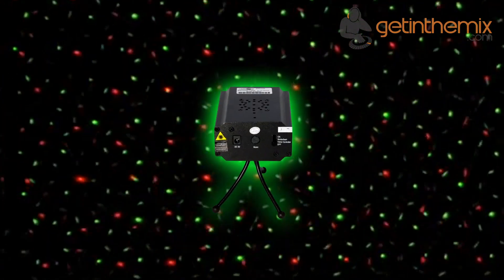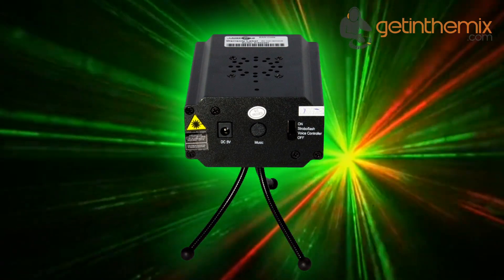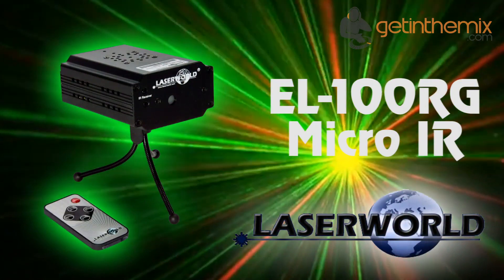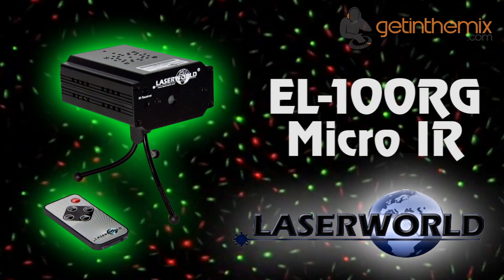The LaserWeld EO100RG Micro IR is a very compact bi-colour star effect laser for the first-time and hobby user, and is often used for smaller rooms as well as at private parties and for home use. For more information and current price, please click the link below — the LaserWeld EO100RG Micro IR is available from gettingthemix.com now.